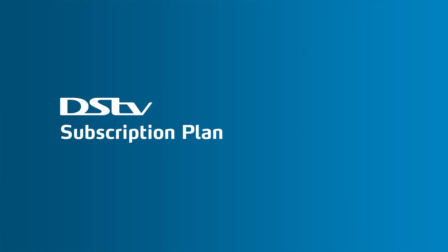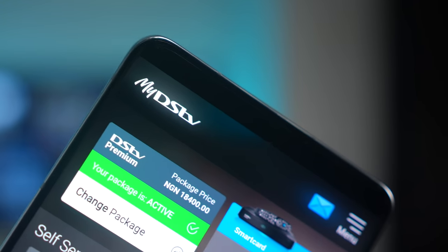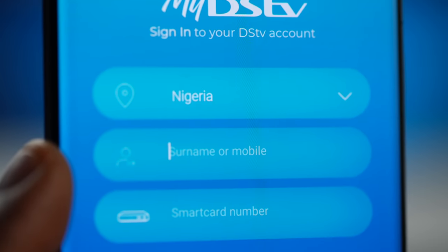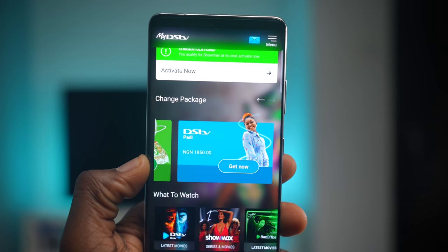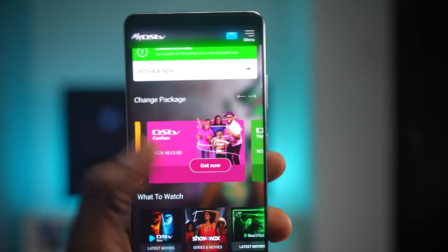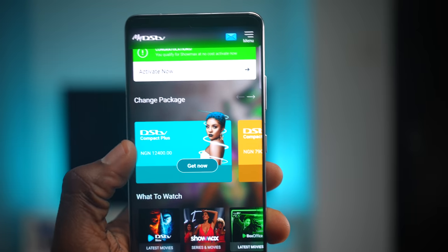If you want to know which plans you have or how you can switch between plans to get access to even more channels, I highly recommend you download my DSTV app which shows you all the details. This is where you will need the DSTV smart card number to set up all the subscription details. I also made a video about it which you can watch with the link in the description or with the card up above. The plans range from as low as DSTV Padi Plan, you've also got the Yanga Plan, Confam, Compact, Compact Plus and last but not least, DSTV Premium which is what I'm using.